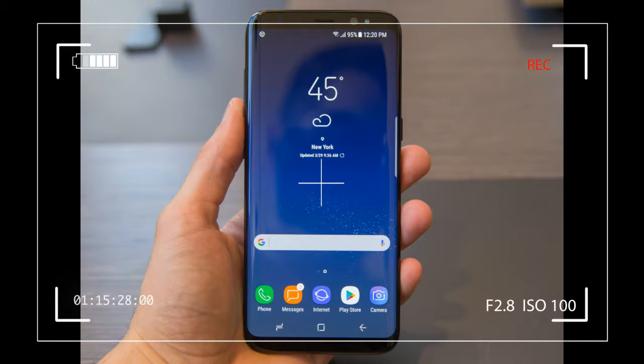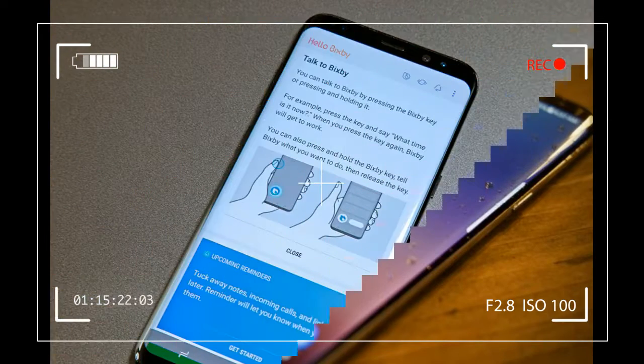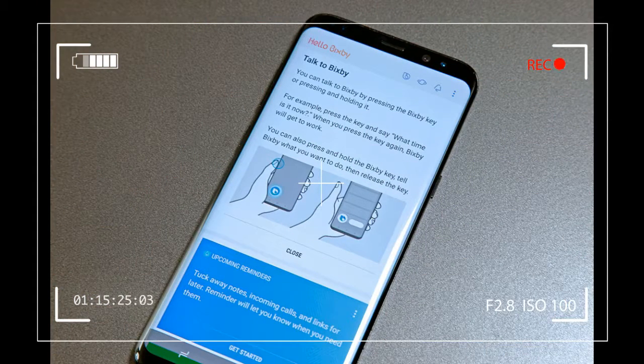Super AMOLED Capacitive Touchscreen, 2960x1440, 551 ppi, Corning Gorilla Glass 5.